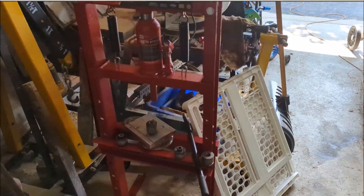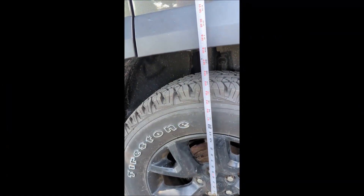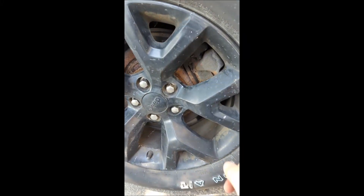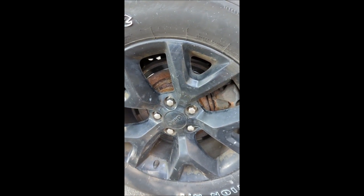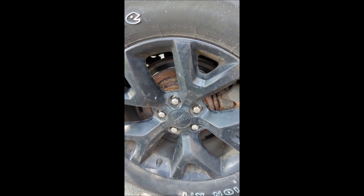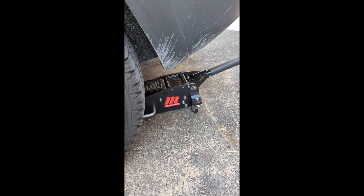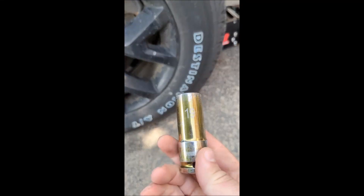Always check your ride height before you start, because when you go to re-bolt all your suspension pieces in the back you want to be at ride height, otherwise you'll have problems with your bushings. Always use metric — if you use imperial you're going to have rounding out on your sockets and nuts and bolts.